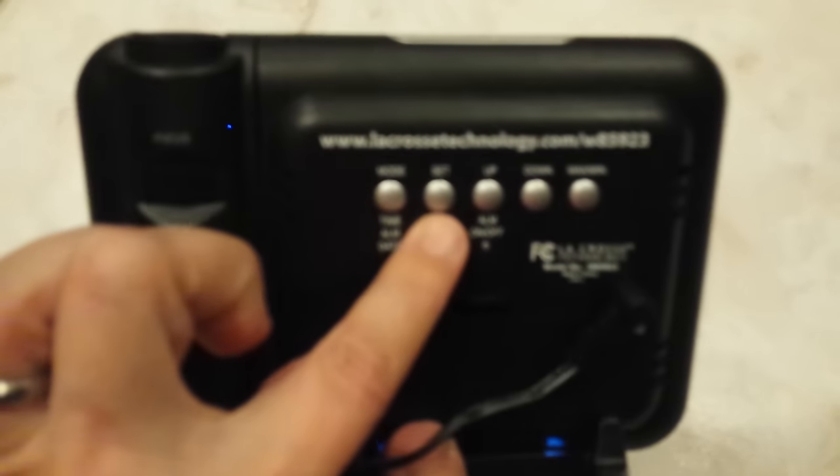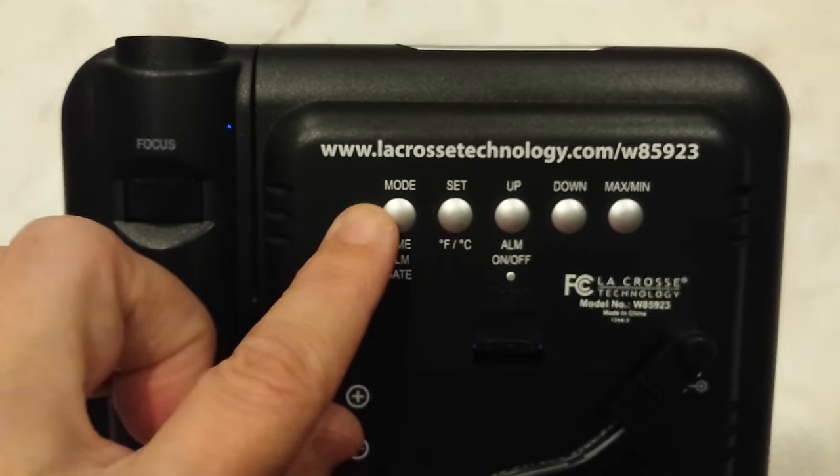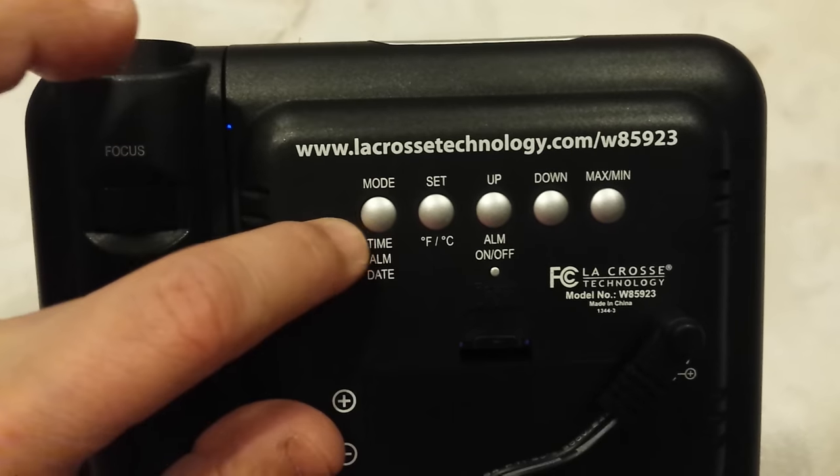Let's take a look at the back. You have mode, set, up and down, and max and min. Mode just rotates between time, alarm, and date.